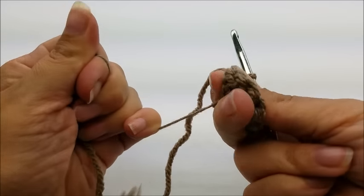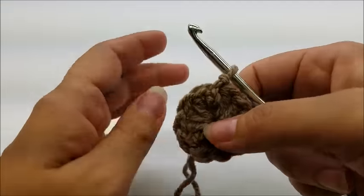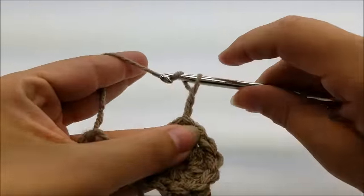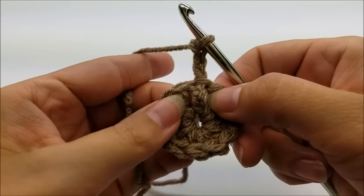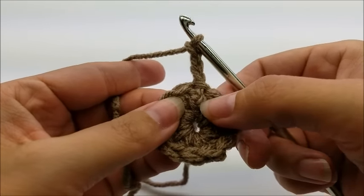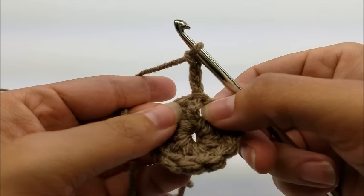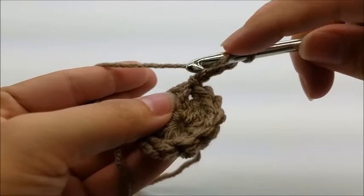Once you have your 12 double crochets, slip stitch into the top of your beginning chain three to end round one. Pull your tail to close up the circle a bit more — you can always sew it together at the end if needed. Now chain three again, counting as your first double crochet, and we're going to work around the post of that very same stitch.